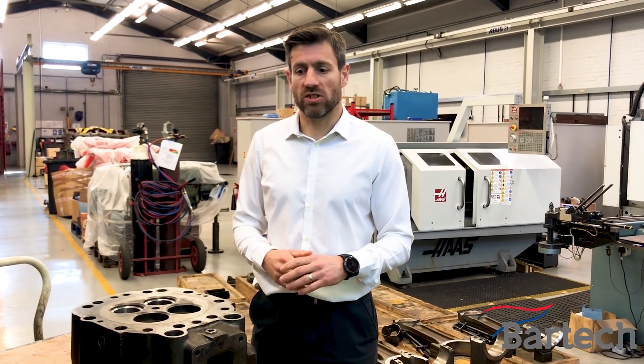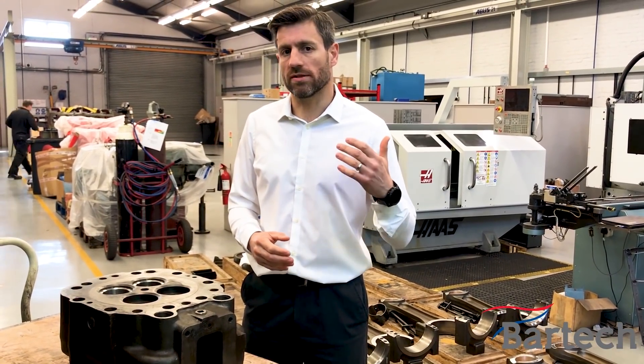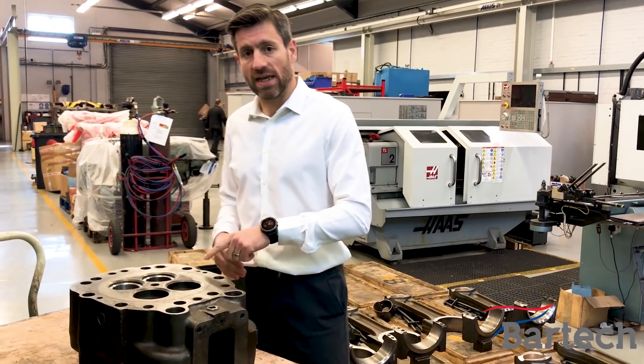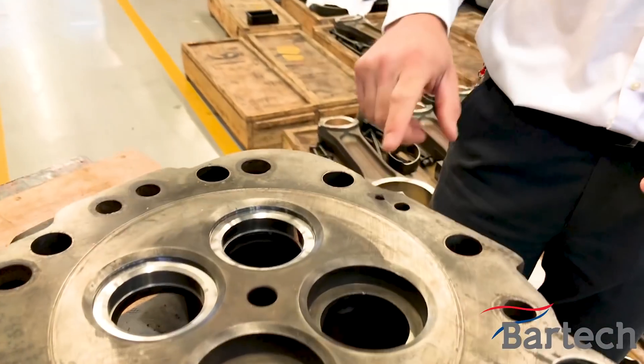We've got some cylinder heads in at the moment, which gives a great example about the damage that can be caused if you haven't got the right additives and inhibitor in the coolant system. If you look at these cylinder heads here, we've got 12 of these in, all suffering from exactly the same corrosion in this area here.